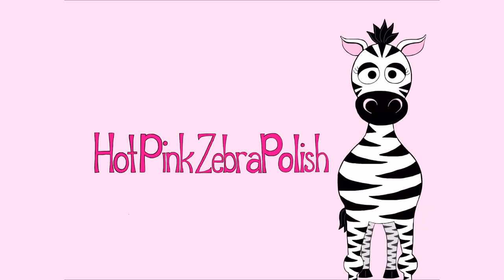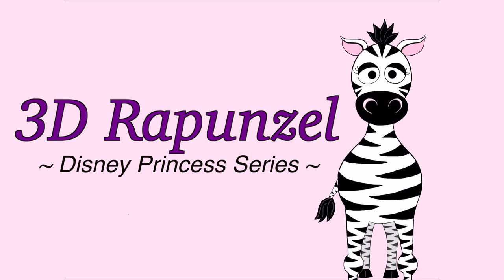3D Rapunzel from Tangled Acrylic Nail Art Tutorial by Hotpink Zero Polish. Hi everybody!